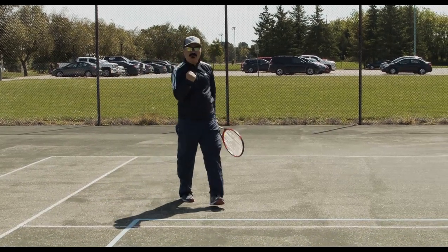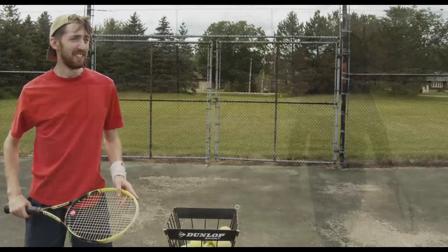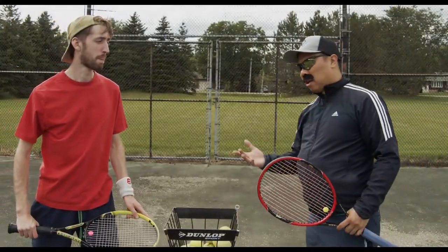Woah! Yeah! Come on! Let's go! Yeah baby! That's not bad. But I think I'll give you a few tips.